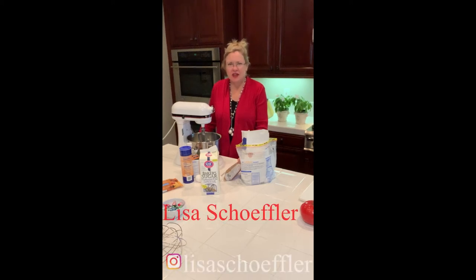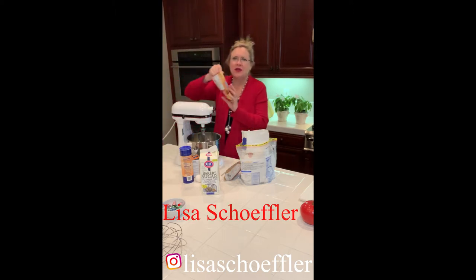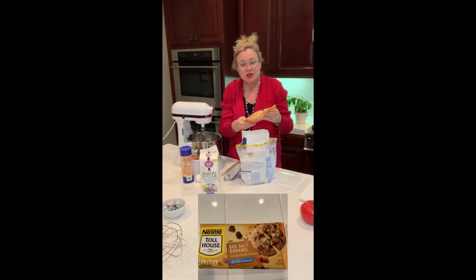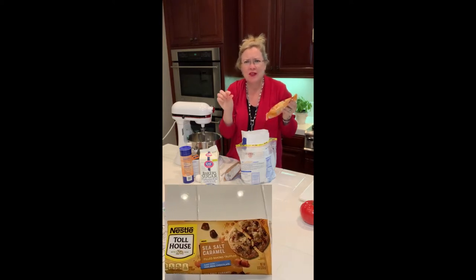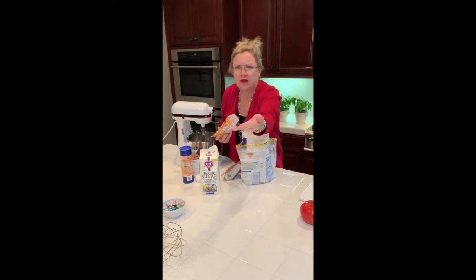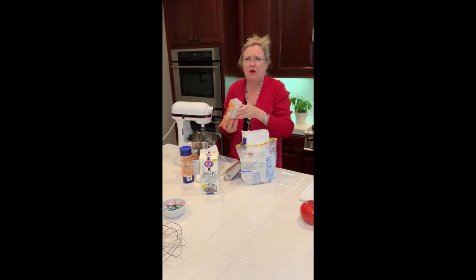Hey, I just thought we would check in today and make another recipe for you. This one is inspired because look at these chips — can you see what these are? They are sea salt caramel filled baking truffles. They're like little chocolate candies with caramel inside, like a little See's candy with caramel inside. I was like, oh, we're gonna have to go home and try these out and make some cookies. I had to open them because we had to try them.